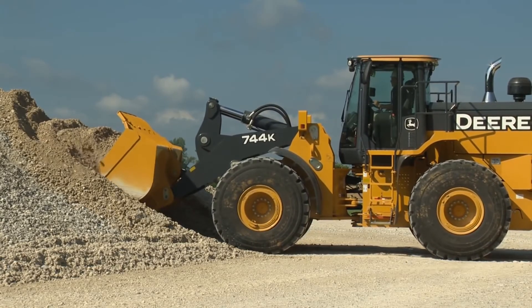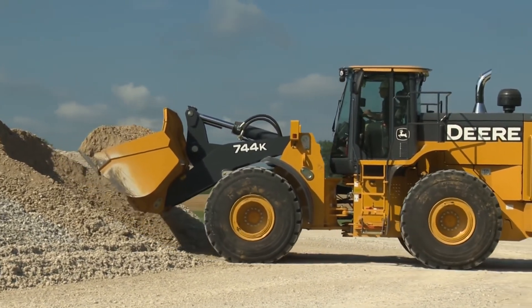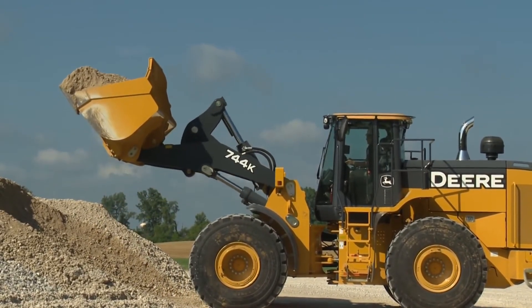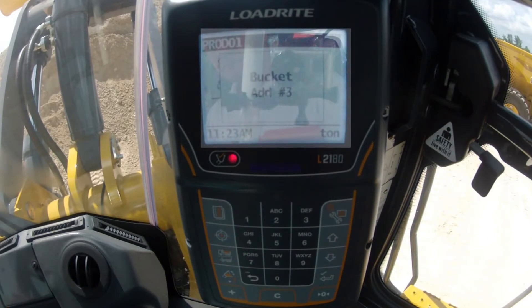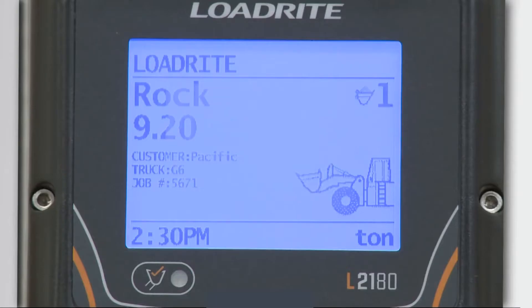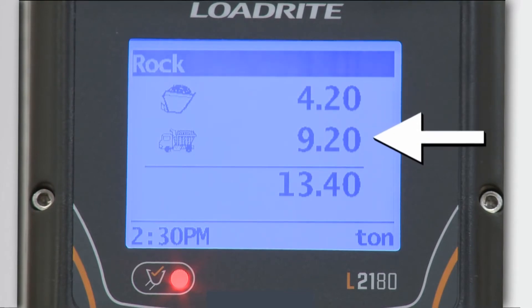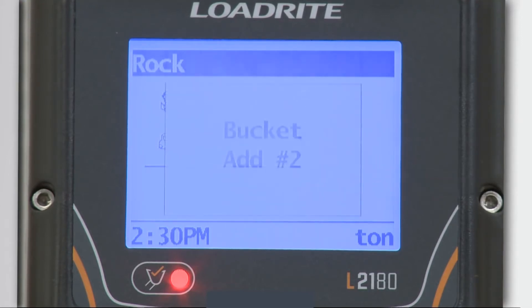To weigh a bucket of material, simply drive into the stockpile and fill the bucket as you would normally. Roll the bucket all the way back against the stops. Lift the bucket of material up smoothly. As you go through the trigger point, the scale will display 'weighing.' Do not stop lifting. Continue to lift smoothly until an actual weight is shown. The scale will display a screen showing you the weight of the material in the bucket as well as the weight of any material you've already loaded into the truck. The weight at the bottom is the total weight you'll have if you choose to add this bucket to the total.